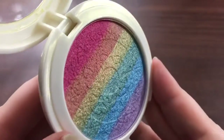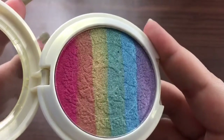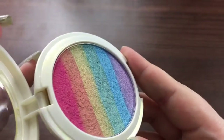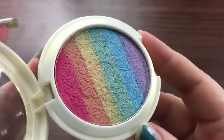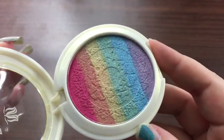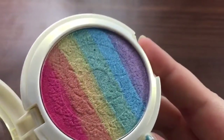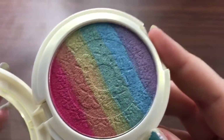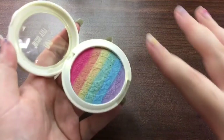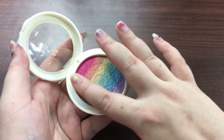We're just going to do a swatch of this. I've gotten other rainbow highlighters from Amazon, and I do have a video on those — I'll leave that link down below. I do love the image that is pressed into this. It's very pretty. So we're going to try to do a full rainbow swatch here.